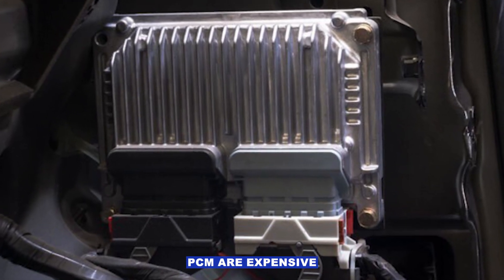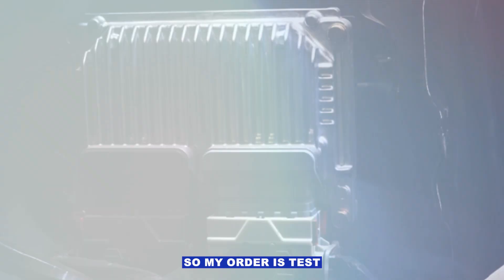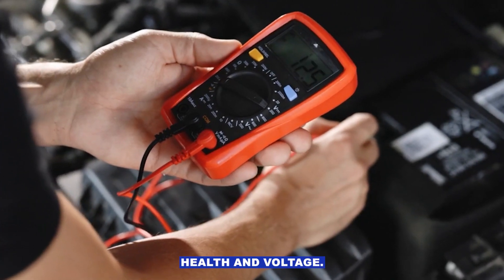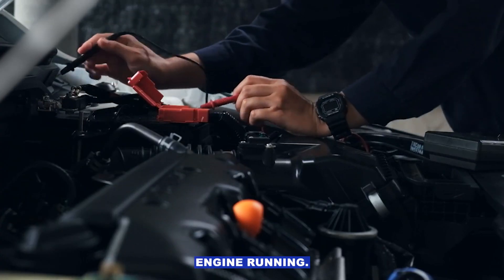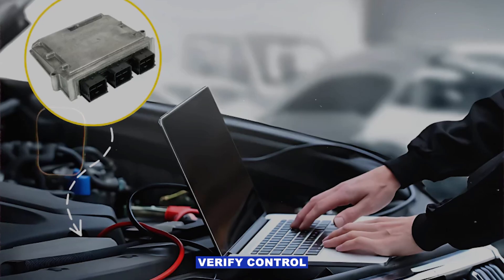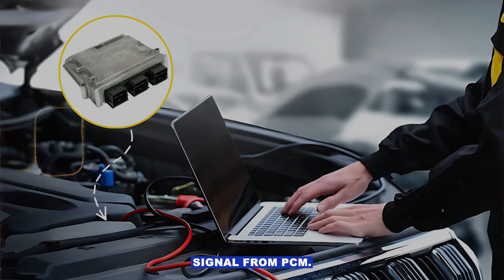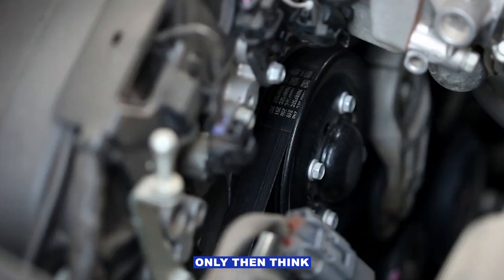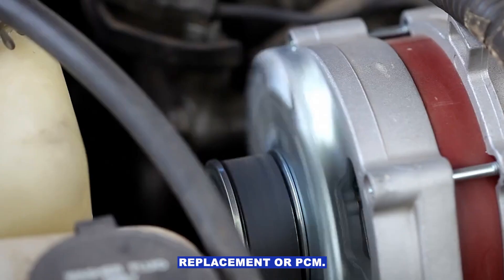PCMs are expensive and often need programming. So my recommended order is: test battery health and voltage, check charging voltage with the engine running, inspect alternator wiring, connectors and grounds, verify the control signal from the PCM, check belt condition and tension — only then think about alternator replacement or PCM.